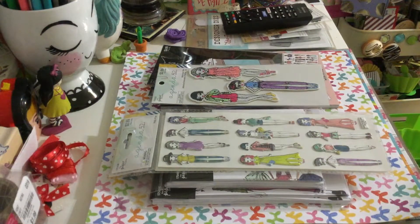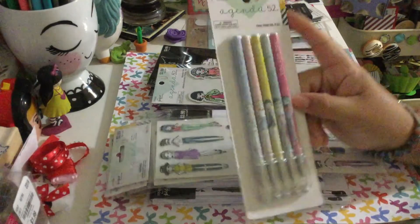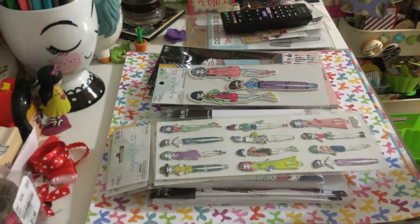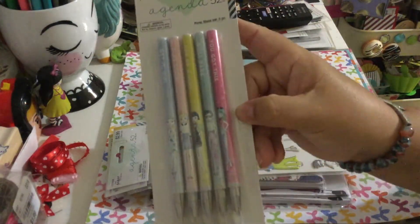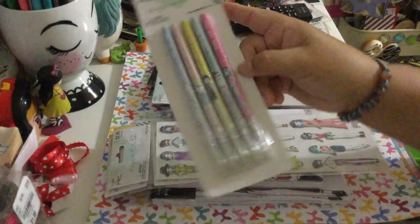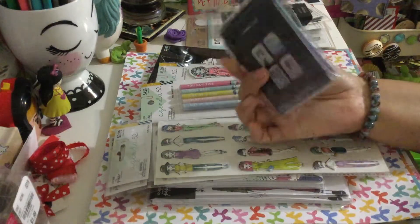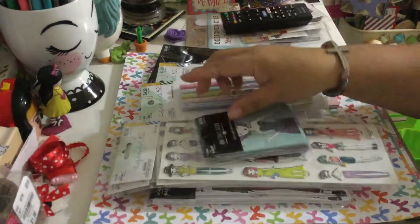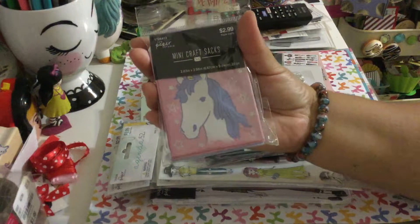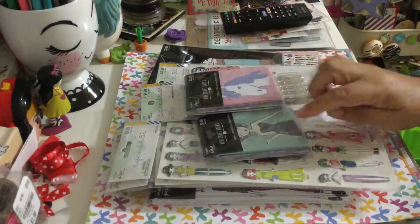I also got pens because they have pens for this collection as well. I have pens from the other collection, but this one says 'Get it girl,' 'Slay today,' 'One of a kind,' 'Boss babe,' 'You got this' — and it features the beautiful girls. Then I also got sacks — these are mermaids, super cute — and I got the one with the unicorn. I was lucky to find them because there was only one of each.